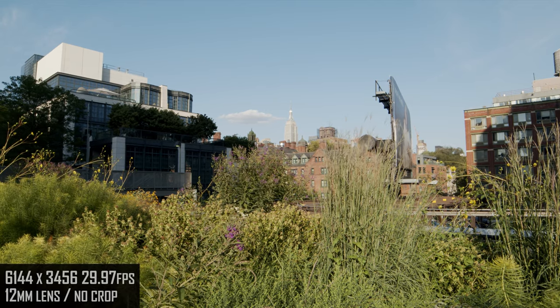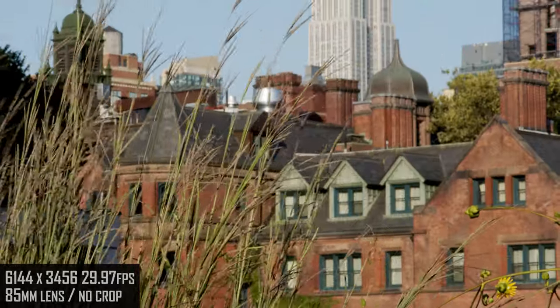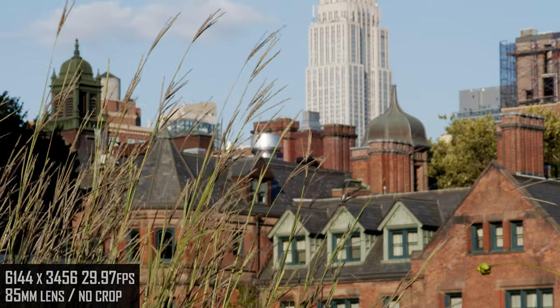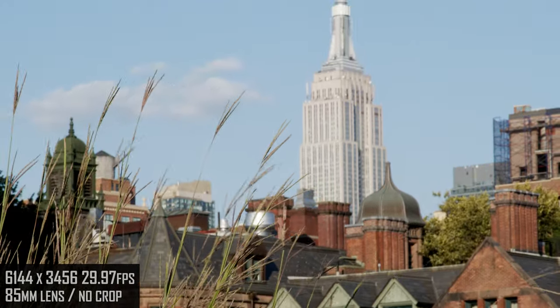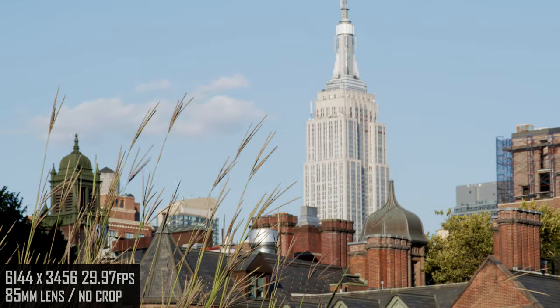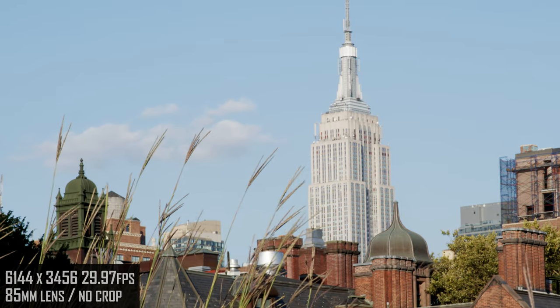Now we're walking south on New York's elevated High Line, and this is a good spot to mention that I'm generally shooting handheld everywhere. In a shot like this, I'm using warp stabilizer on an 85mm prime lens because of the shake, but the extra 6K resolution gives me so much more latitude to preserve resolution.